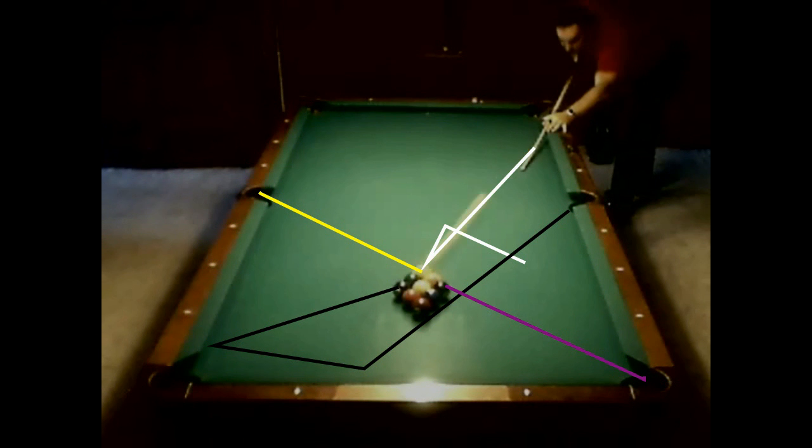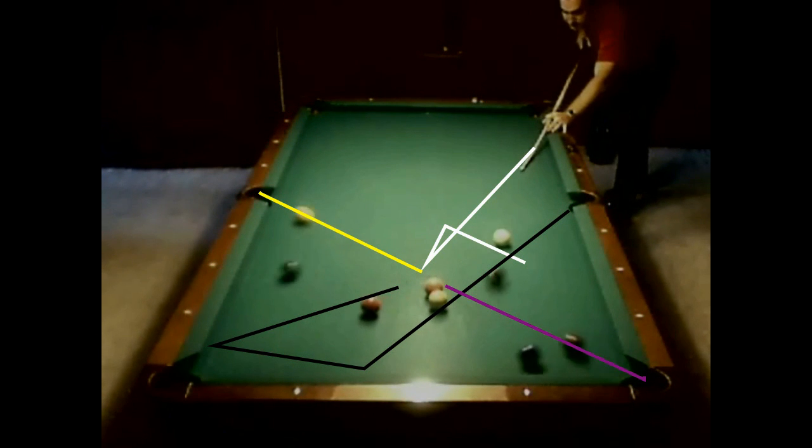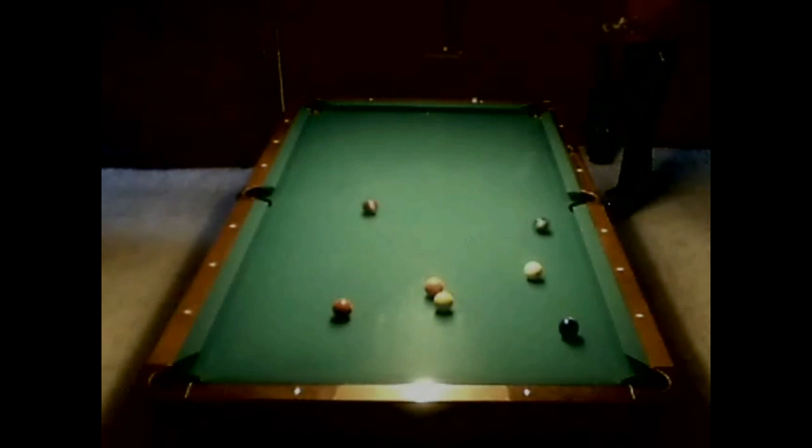Go ahead and watch how these balls go. Bam! That eight takes a funny trip around the table, kind of hits that pocket point, and goes down in that corner pocket. There's a science behind this. If you notice, I have a pretty good shot on the two ball to start a run out.